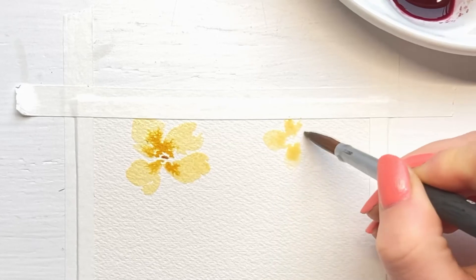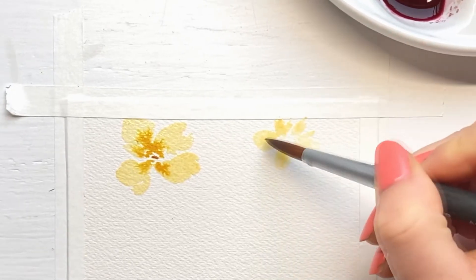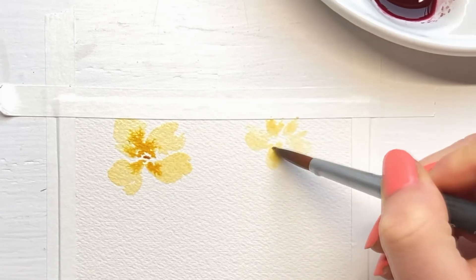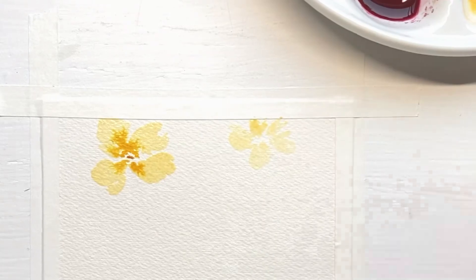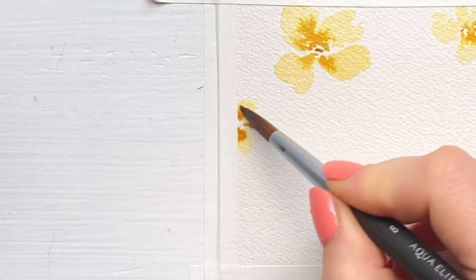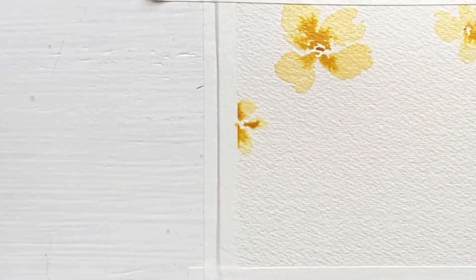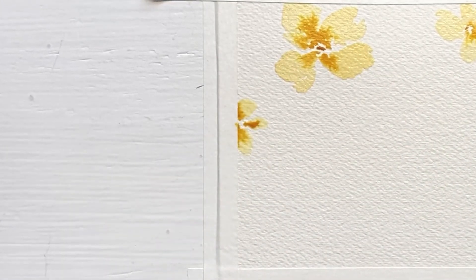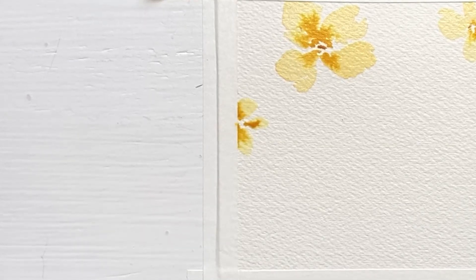Repeat these steps for the next flowers you paint. Try to mirror the placement of the flowers to give the painting a symmetrical appearance — so if you paint a flower on the right side, make sure to paint another one on the left side. Don't worry if your Yellow Ochre paint bleeds too much into the lighter wash; you can just pick up some of the paint with a dry brush or a paper towel.